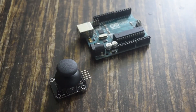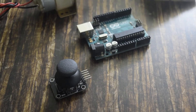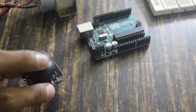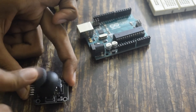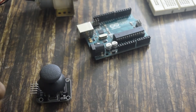Components needed are: Arduino, joystick, DC motor, and a breadboard. I have used an X and Y axis joystick. You can control your DC motor on the X axis and on the Y axis. So let's start.